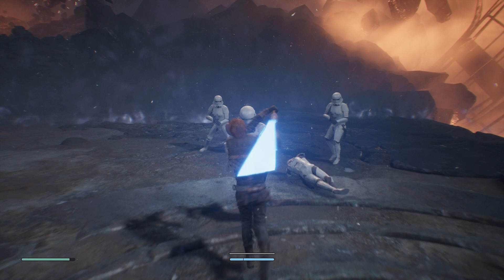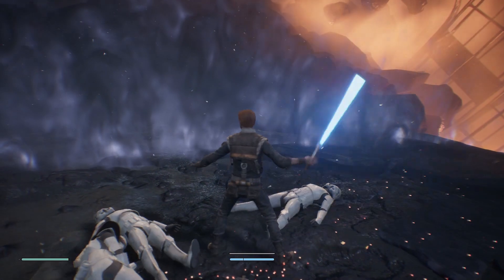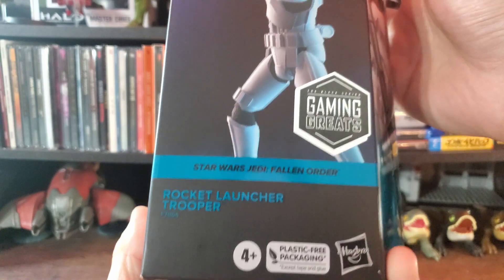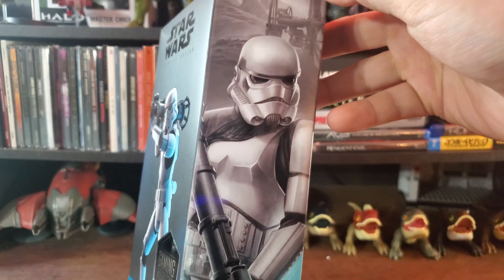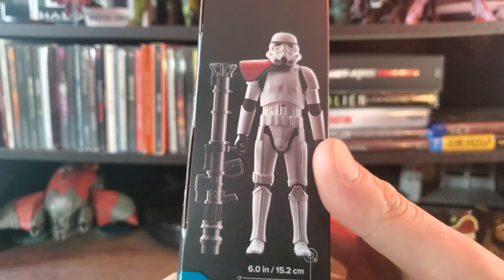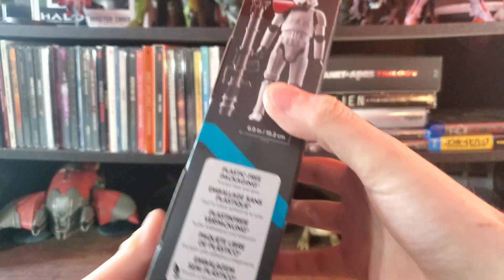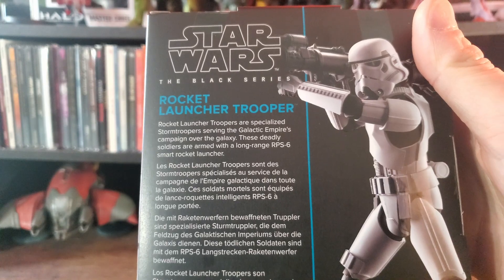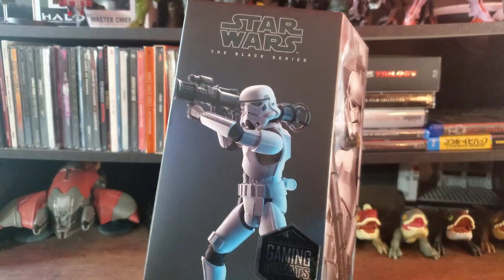If you want to get him at retail price, GameStop is the place to go — link in the description. There's not really any lore to go over with this one, so let's get into the review. Looking at the packaging, we have the new more environmentally friendly approach: the figure, some artwork on the side, a photo of the figure and everything included, and on the back a brief description with another photo.